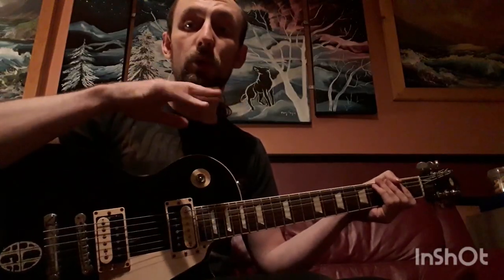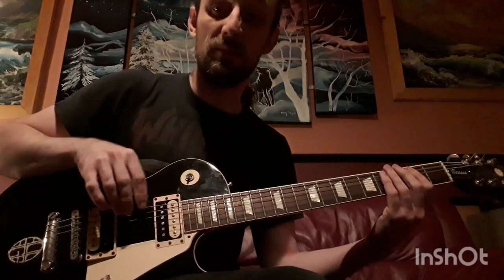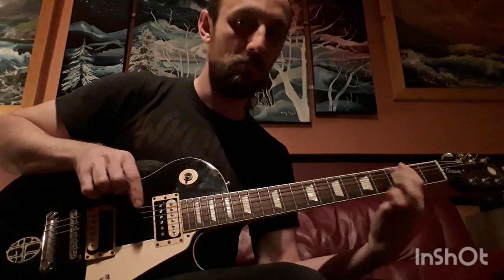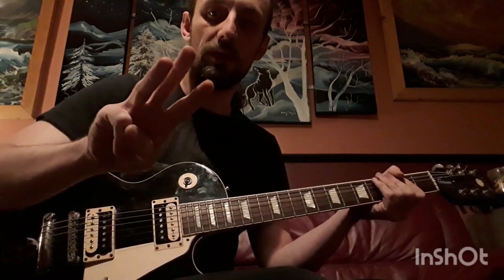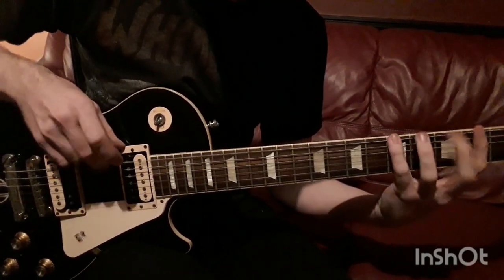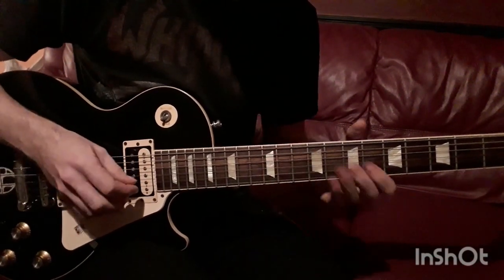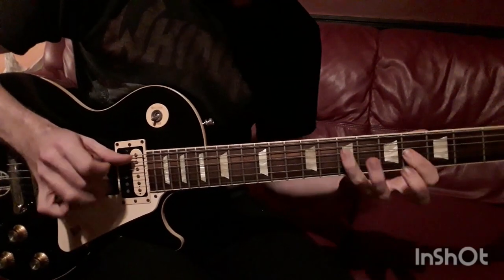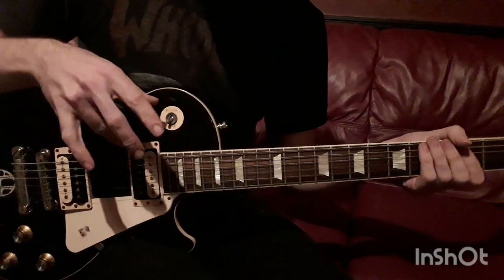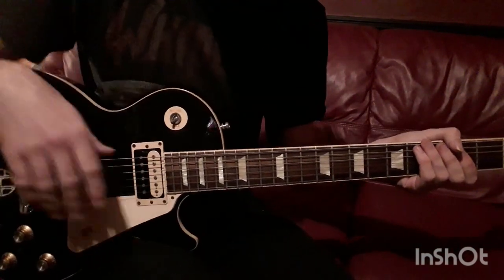The third one is Pizzicato, which is the classical technique that all the classical players use, and bass players too. I actually use three fingers there — that's using the three fingers. What I'll usually do is just let the thumb either rest on the pickup ring or sometimes on the string, depending where I'm going. So it is just that Pizzicato technique — a very straightforward classical, flamenco, et cetera technique.